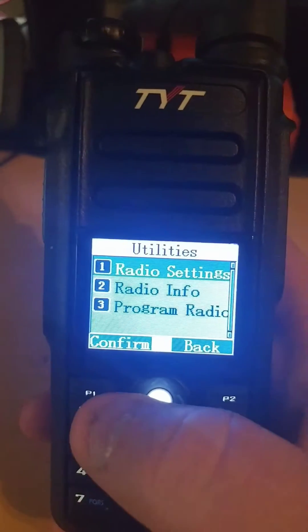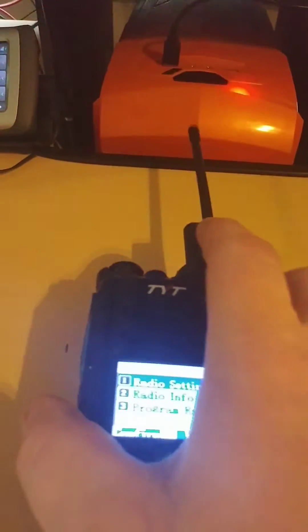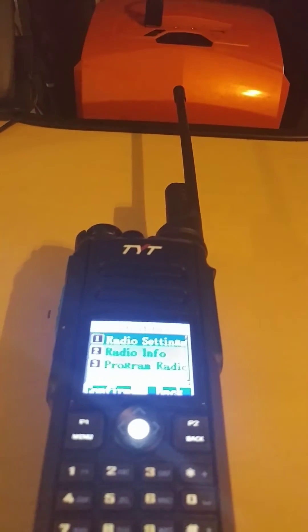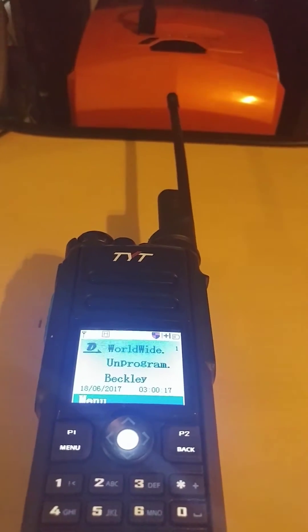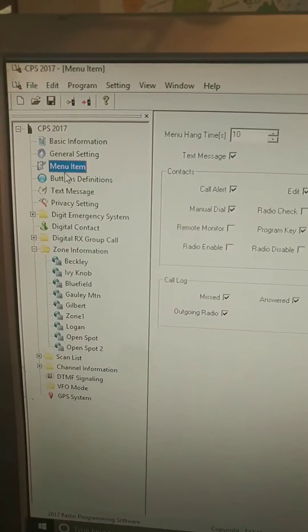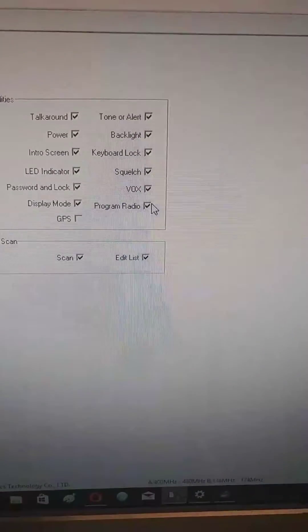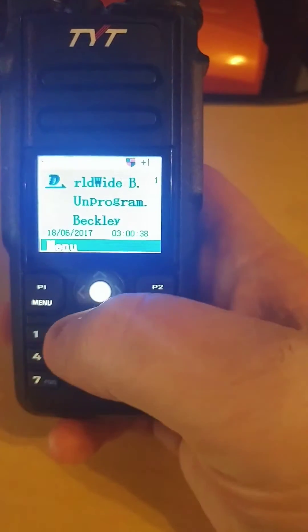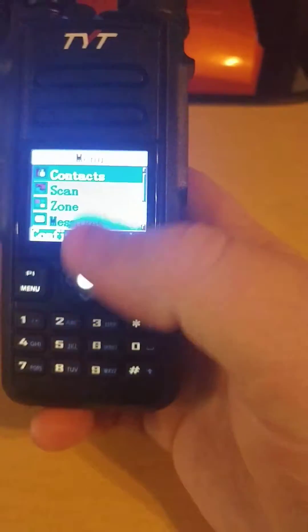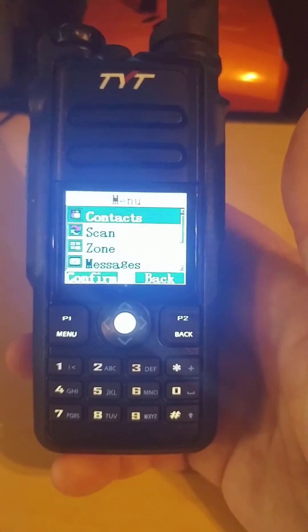Utilities — Program Radio. Before, that didn't show up, but I went into the software for the radio and you can actually turn that on. I think it's under menu items over here — you go over and check program radio. Then when you write your radio, you can go into your menu, and if you're out in the field, you can program your radio, throw in a channel, change a talk group, do whatever you need to do in the field.